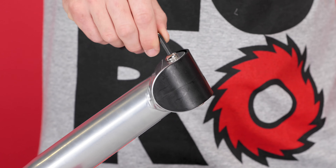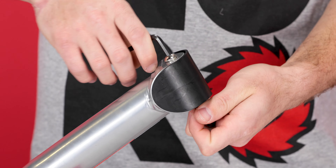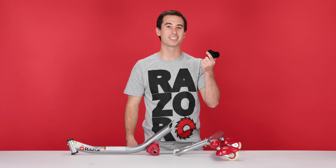Here we have the two pieces of our frame. The first thing we're going to do is remove the plastic cap. To do this, take our two 5 millimeter Allen wrenches, insert one into the bolt on top, one into the bolt on the bottom, and loosen. Once it's loose, separate the bolt and then slide the plastic cap out. You can just throw this away.